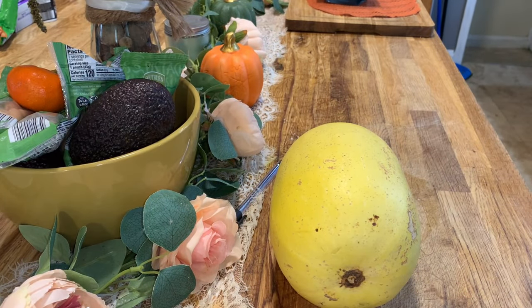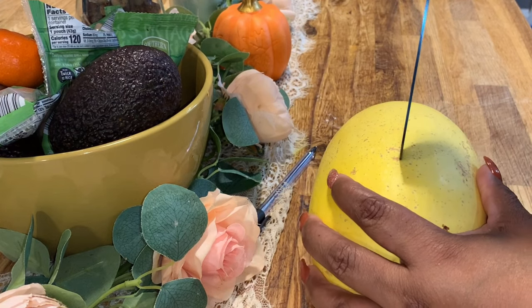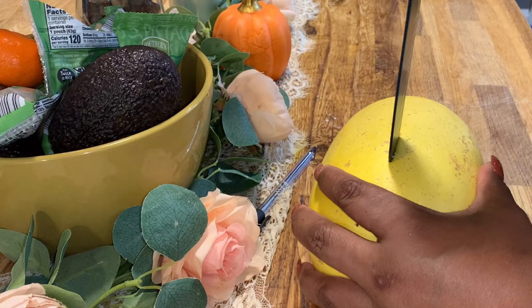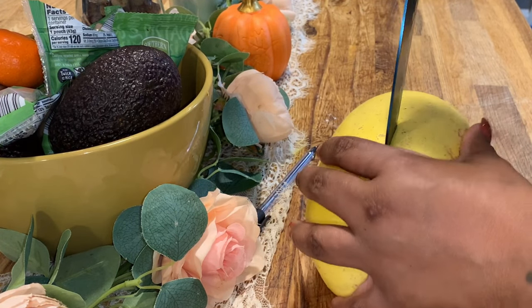Hello everyone, welcome back to my channel Oka Love Light. Today we are going to be making some spaghetti squash — I'm just going to be making a little shrimp alfredo to go inside of it.